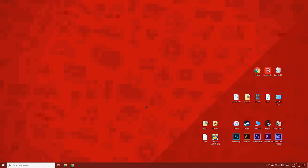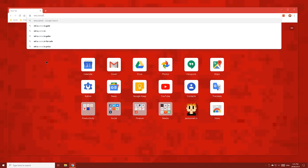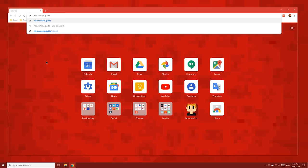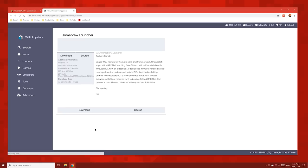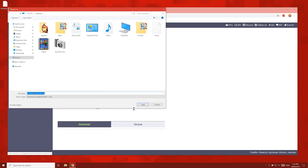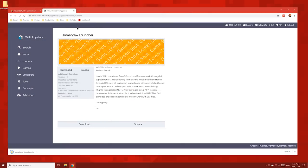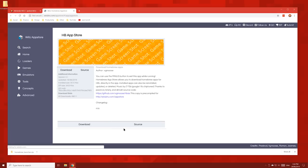On your PC, type into your browser's URL bar wiiu.console.guide and you'll be taken to the Wii U page on my website. To start off, click the homebrew launcher button, then on this page click download and save the file to your desktop. Next, click the homebrew app store button. Download this too and save it to your desktop.